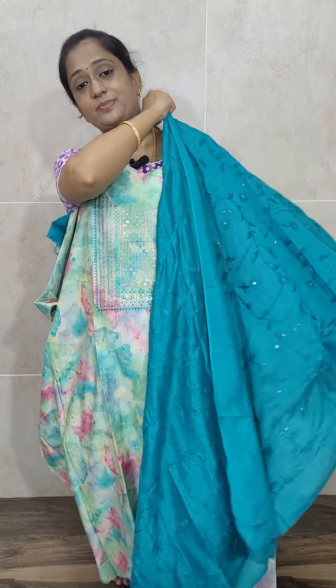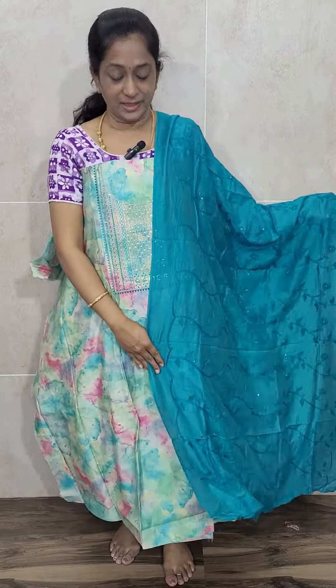You will also be getting a beautiful blue color soft silk Dupatta for the blue variant. Priced at just ₹1500 with free shipping. That is all for today. If you want to book, you can directly log into the website. Thank you so much for watching this video. Bye-bye all.